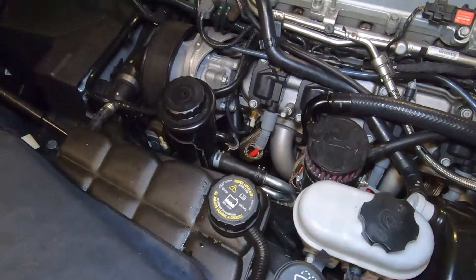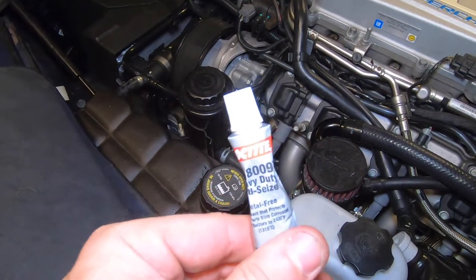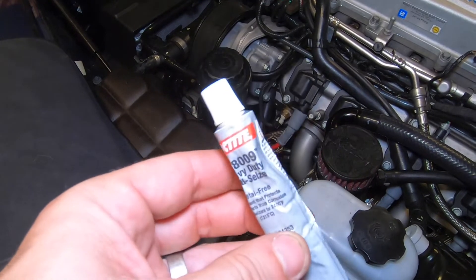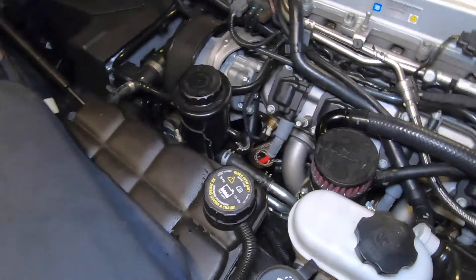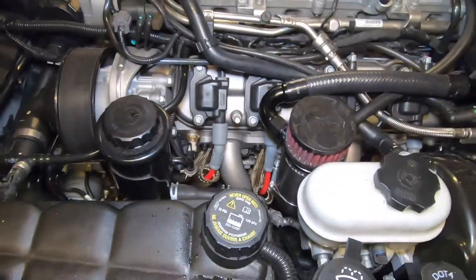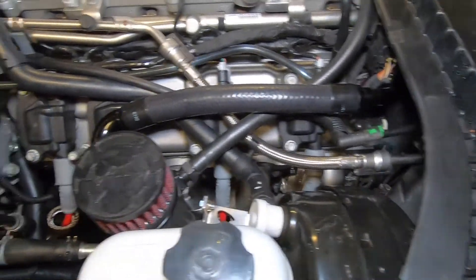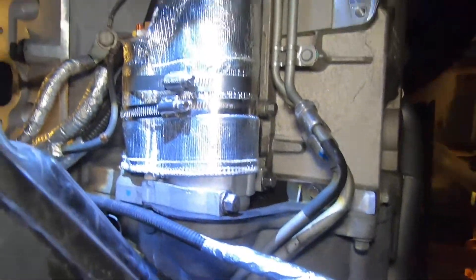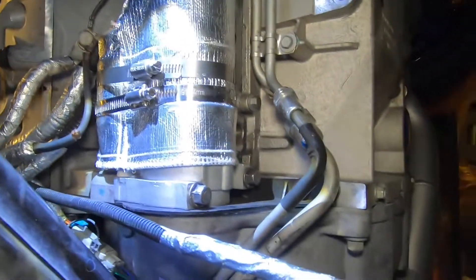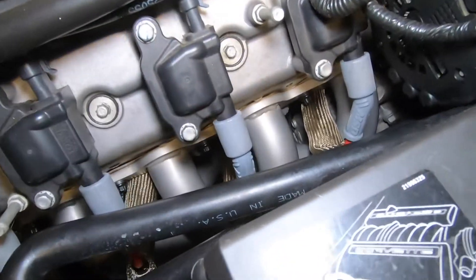When you're putting back on the spark plugs, especially with the LS7 or LS9, be sure to add some anti-seize on the spark plug — just a tiny little bit, smoothed around the threads — that way if you ever need to take those spark plugs off later, they're not going to be seized onto the motor. Got the starter back on, heat wrap all tucked away, now we're just ready for the headers. Passenger side is done.